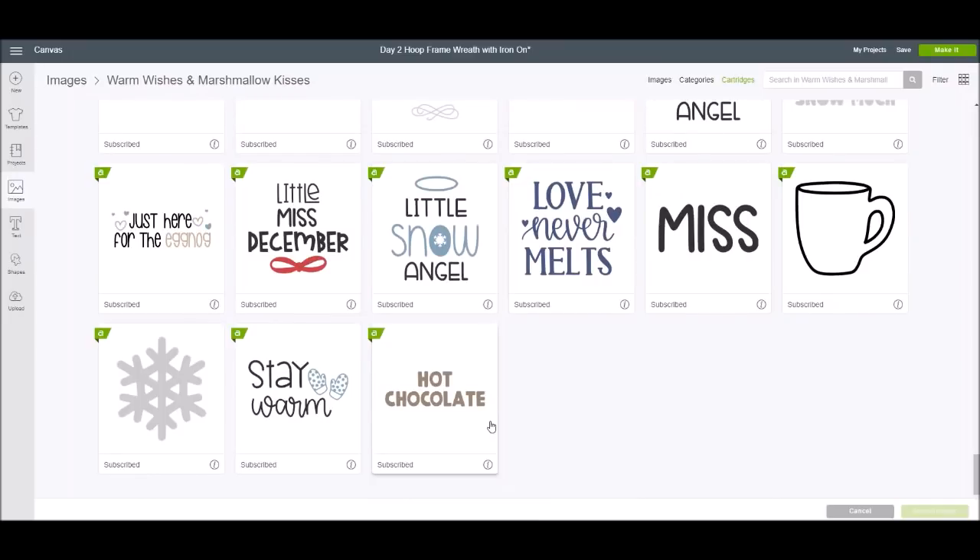These images are part of the Cricut Access Library. If you're not a Cricut Access subscriber you might want to consider it, because Cricut has added more than two thousand new images recently on all kinds of really cool designs. If not, you are able to purchase the files individually.